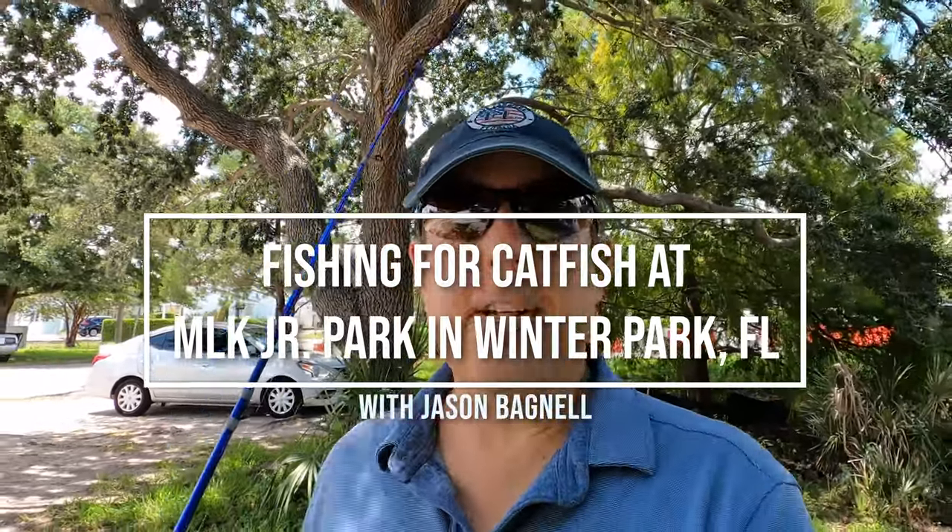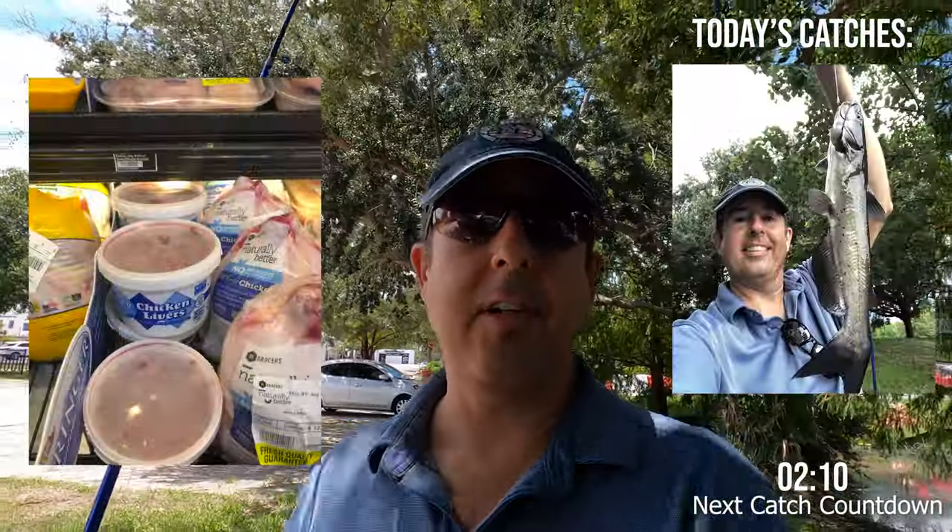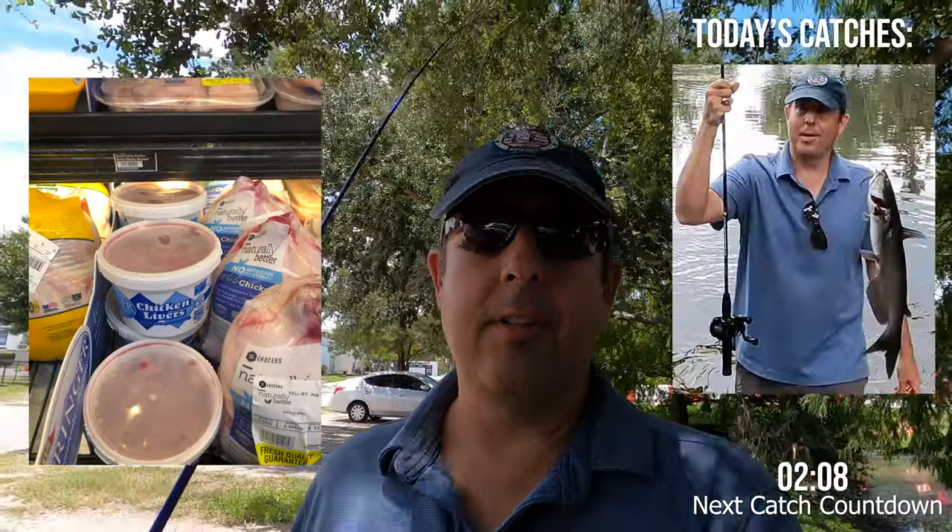Hey everybody, I'm Jason. Yesterday I did something different — I went catfishing and met some new friends from out of the country, and they showed me how easy it can be. So today I went and bought some chicken livers for like two dollars and 39 cents and just a pair of scissors from the dollar store, and I'm going to see what I can do.